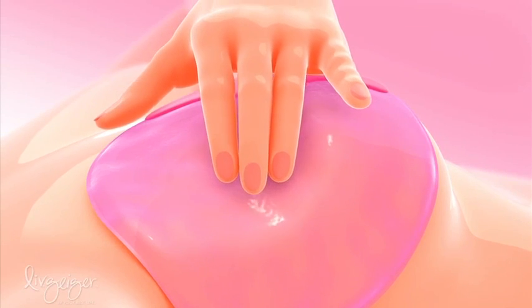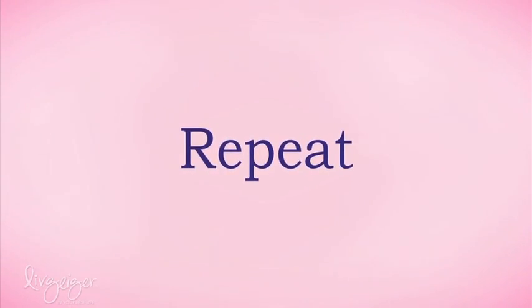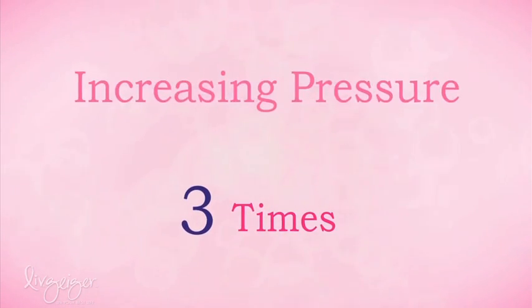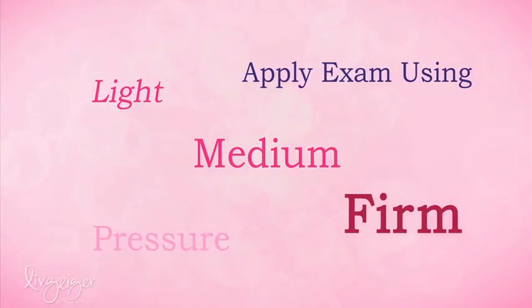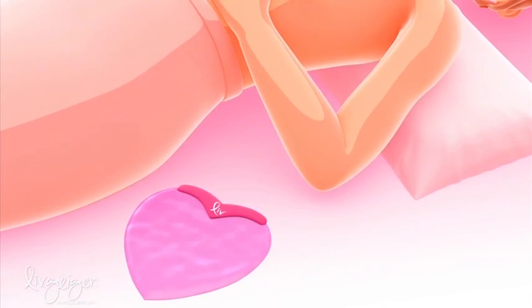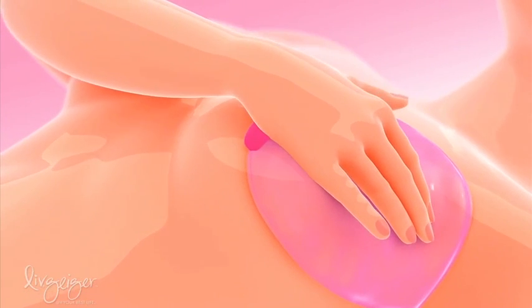It's important to examine the entire breast area. Repeat the entire exam three times, increasing the pressure each time. You should do your exam using light, medium, and firm pressure. Next, remove the pillow and put it under your left shoulder. Repeat all of the steps to examine your left breast.